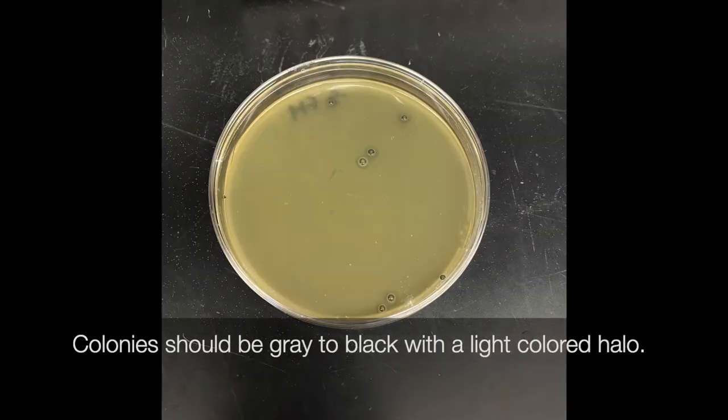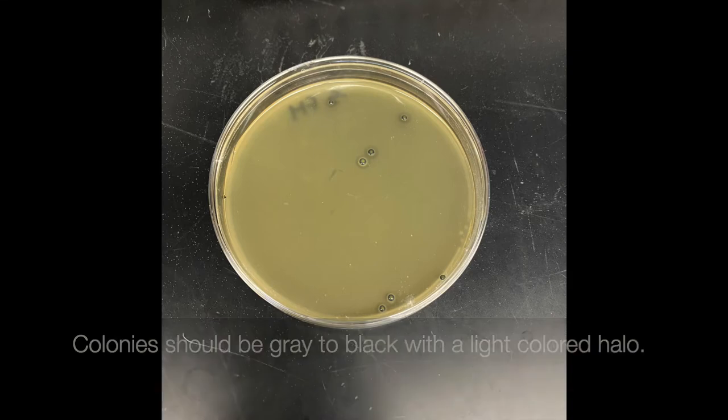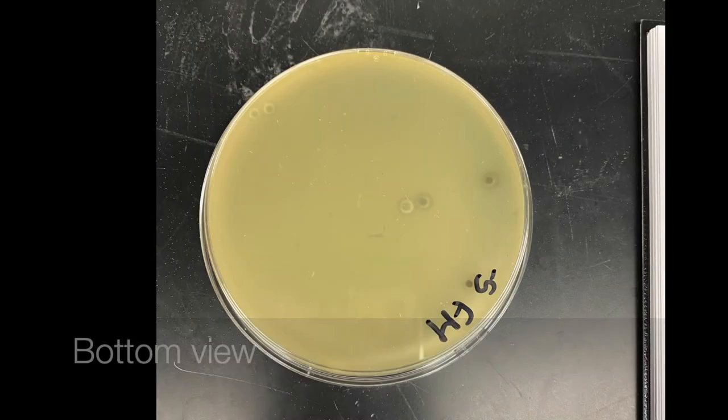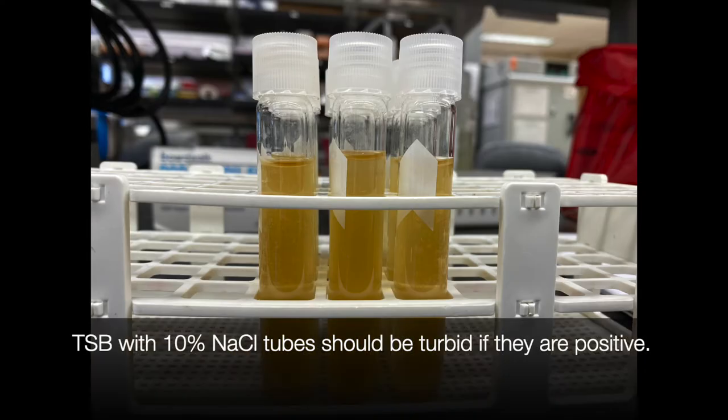Step 6 is to check and record your results. Colonies should be gray to black with a light colored halo. Here's just another bottom view of the plate. Count the colonies and then add all four plates up from the same dilution to get your results for that dilution. Also check your MPN tubes — the TSB with 10% salt tubes should be turbid if they are positive.